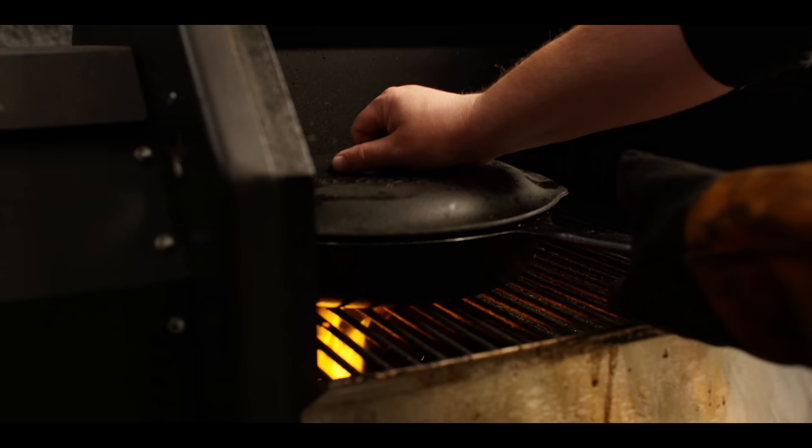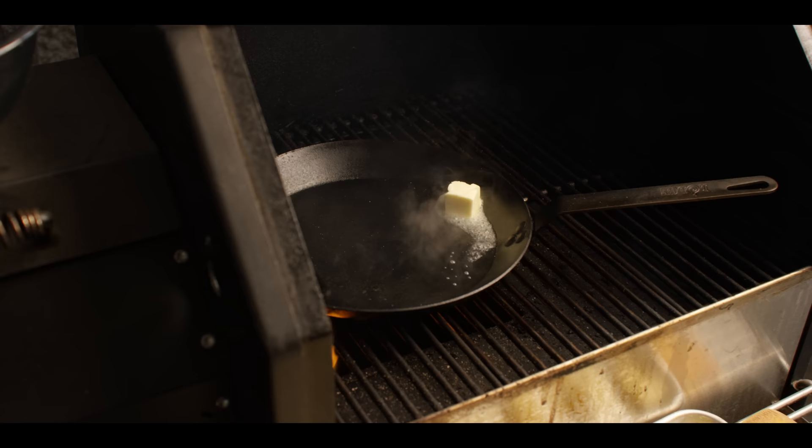At this point you're just looking to reduce this down to your desired consistency. If it thickens up a little too much, we've always got that pasta water. For now we're gonna throw a lid on it to keep it warm — it's time to sauté our gnocchi.